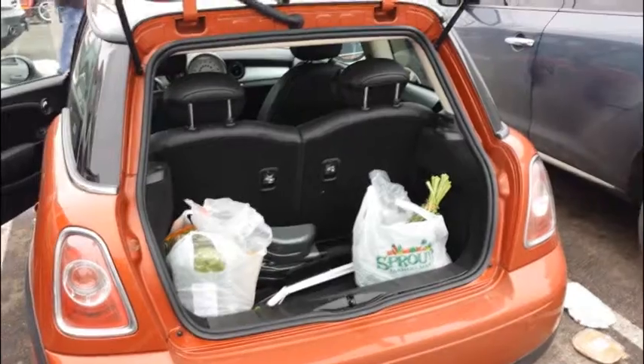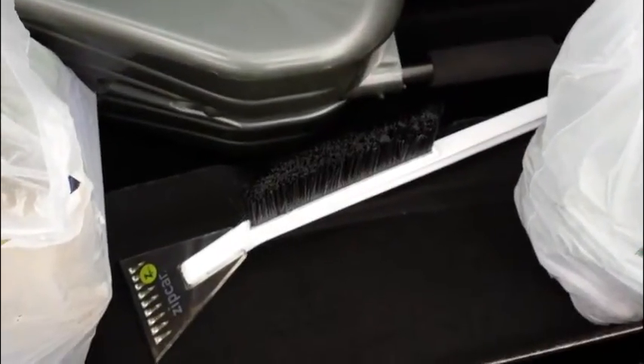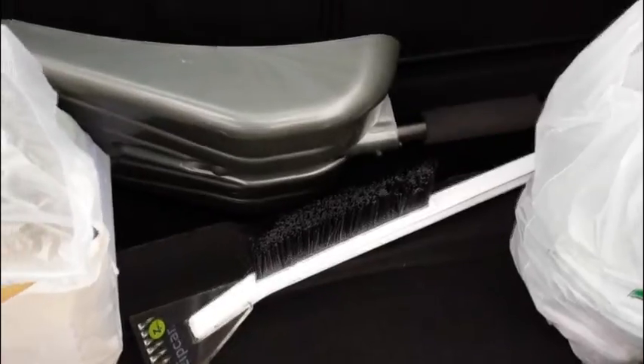Here I am driving in downtown Denver — well, not actually driving since I'm holding up the camera. The car drives great and I'm having a good experience so far. It's fun to drive this little Mini Cooper. After getting my groceries, I noticed that Zipcar has actually put a little plastic shovel and a snow brush in here as well, which is really good to know.